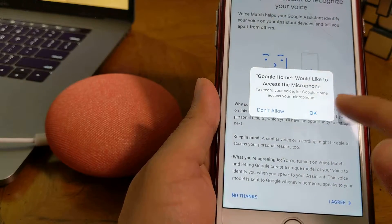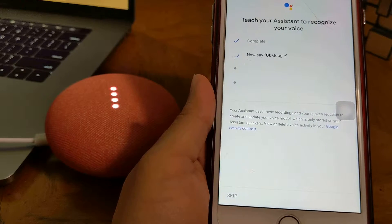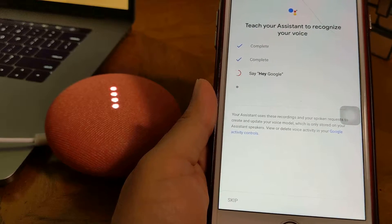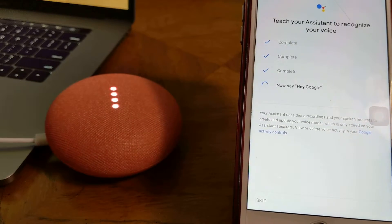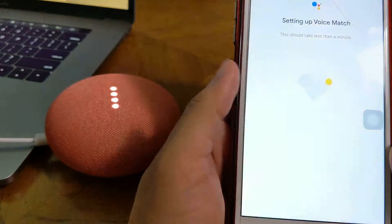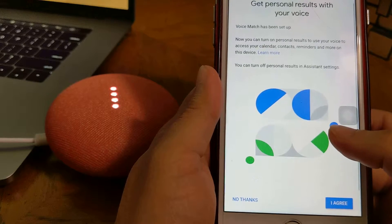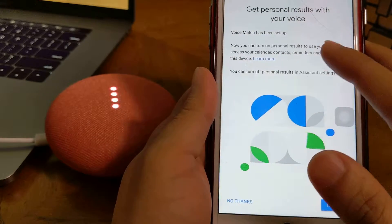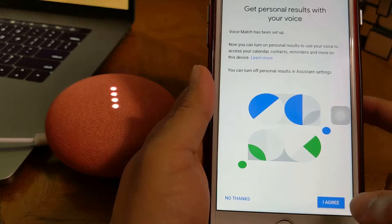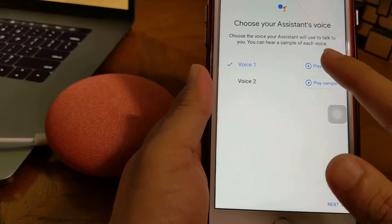Teach the assistant to recognize a voice. Okay, I agree. Google would like to access the microphone. Okay. Now I say: Okay Google. Okay Google. Hey Google. Hey Google. Voice match has been set up. Now you can turn on personal results to use your voice to access your calendar, contacts, and reminders. I agree. I'm your Google assistant, here to help you throughout your day.